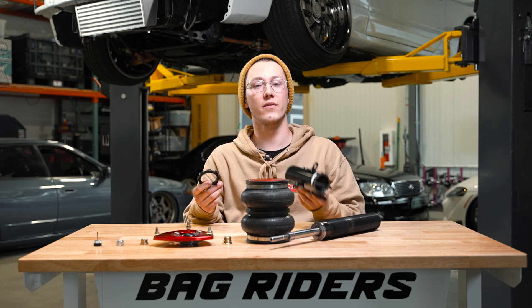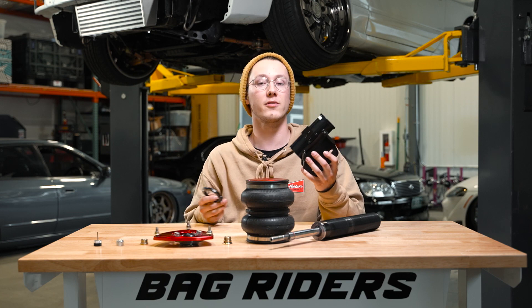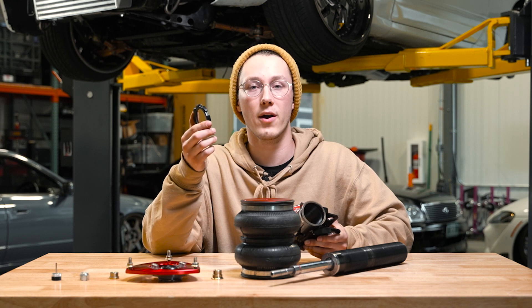The final two pieces to all of this is your lower mount and the locking ring. The lower mount is what's gonna allow this whole strut to mount to the rest of your suspension. Once your strut is adjusted to the height that you'd like, this locking ring is gonna prevent the lower mount from moving.